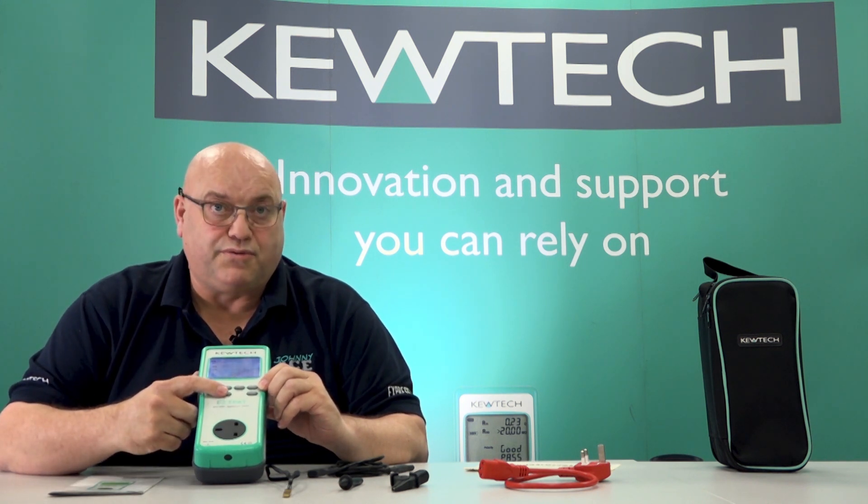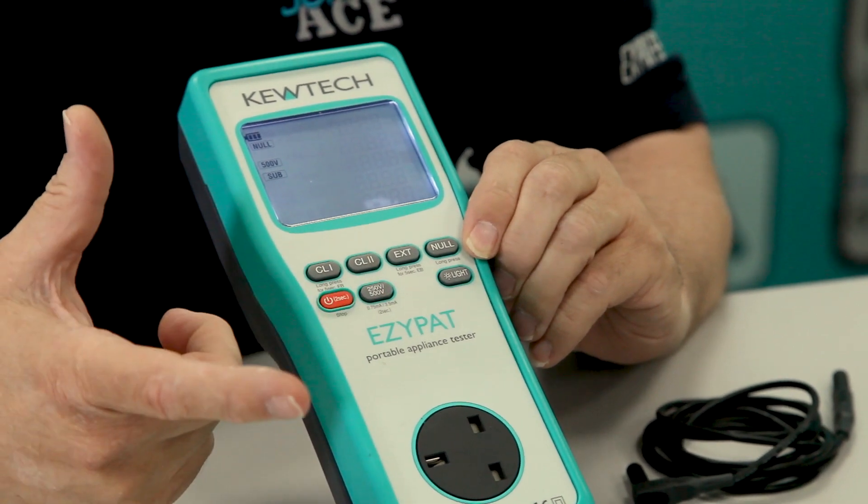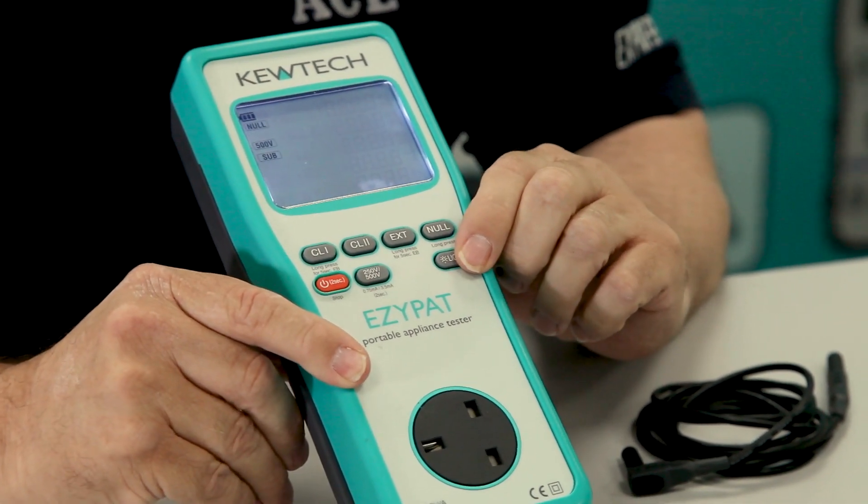If you come across instruments with electronic devices, you may want to use 250 volts instead of 500 volts. So this has a facility to switch between the two, and as you can see, you've got a little backlight.